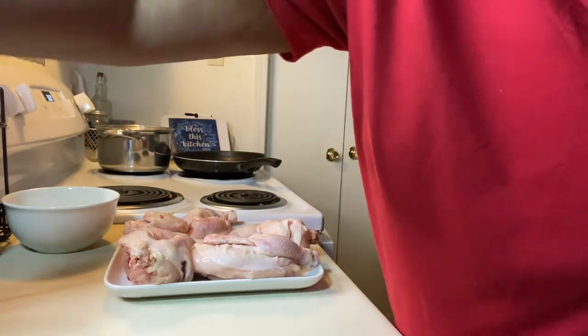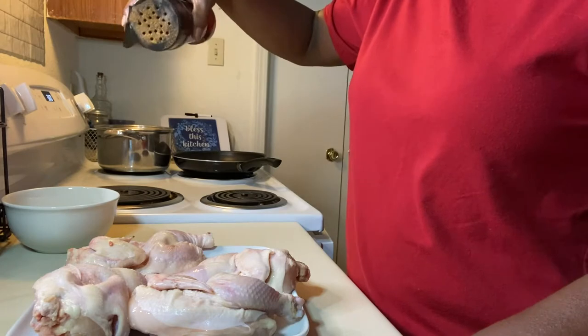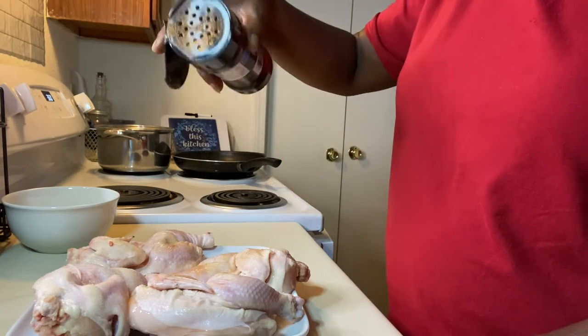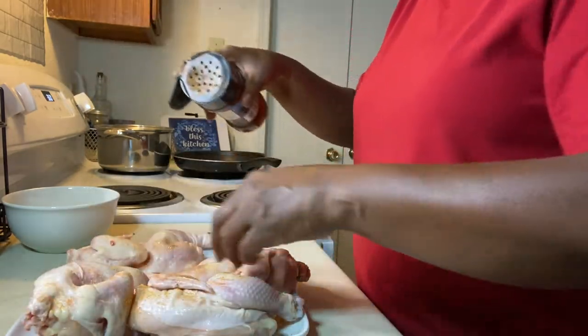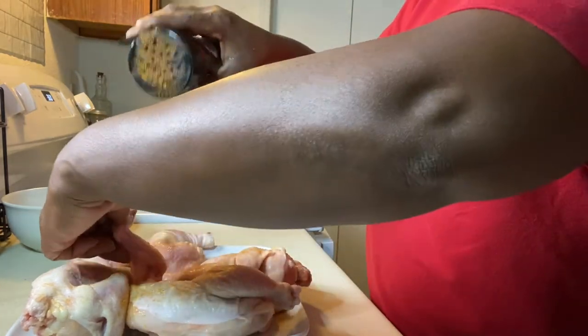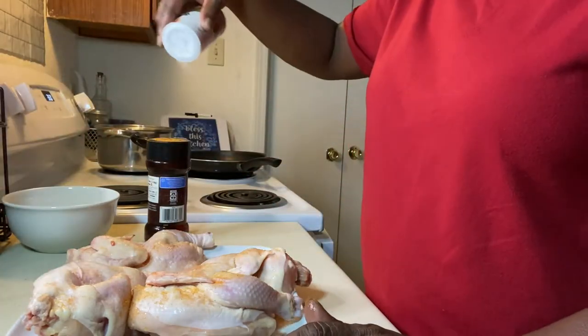I'm about to season them. I'm just going to sprinkle a little season salt. Make sure you season them good — catch all underneath. A little Accent like I use all the time.